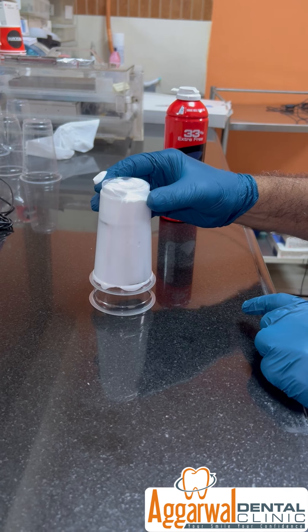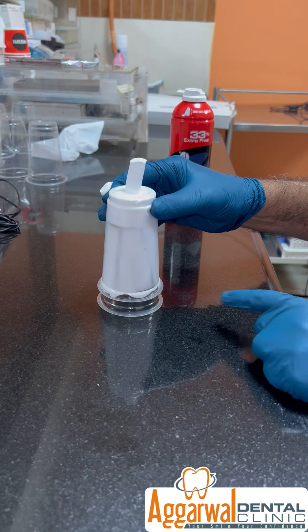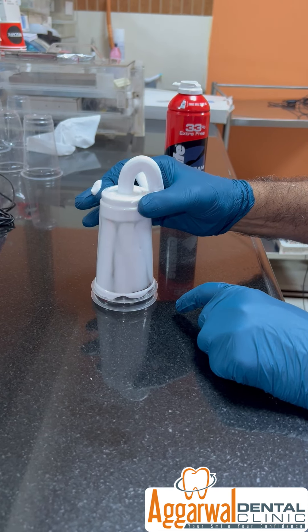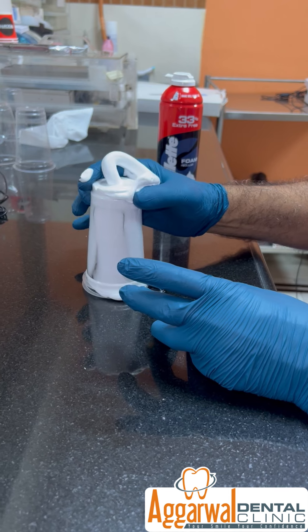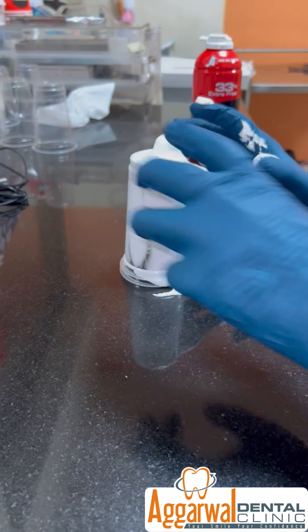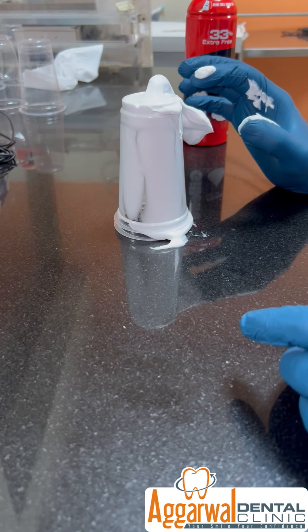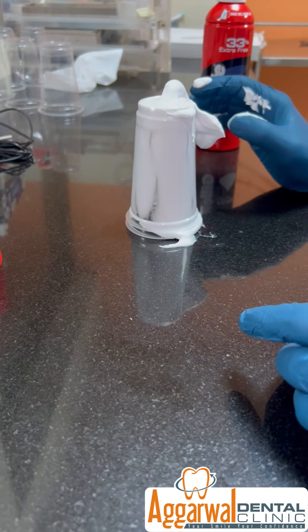No cement is coming out from the margin, and now it has reached the exit hole of the SCR prosthesis and is coming out there. Still no cement is being ejected from the margins, so all the pressure of the luting is dissipated at the apex only. This shows that by using this technique — using SCR in place of cement in the restoration — you will be able to avoid pushing cement into the gingival crevices. Thank you.